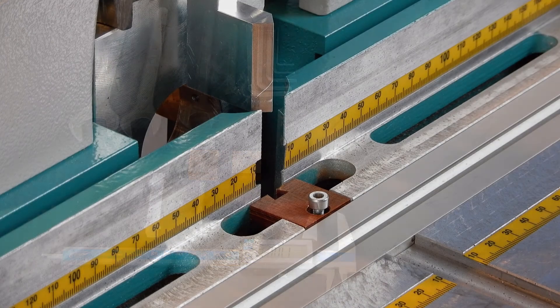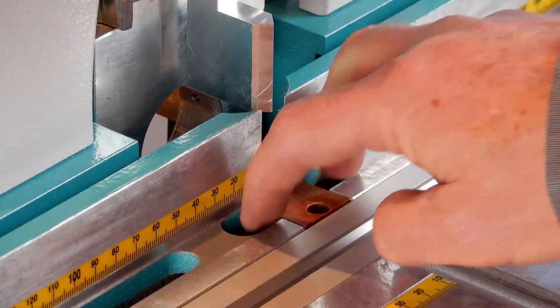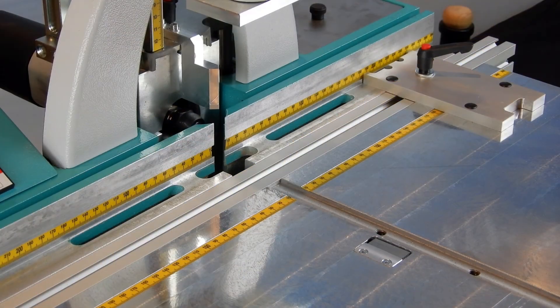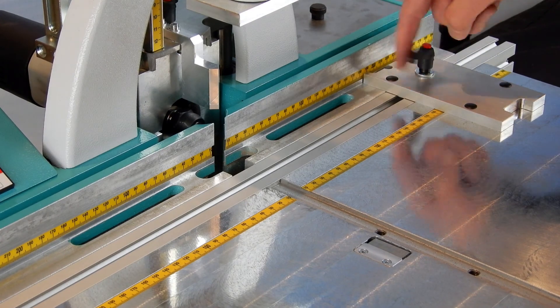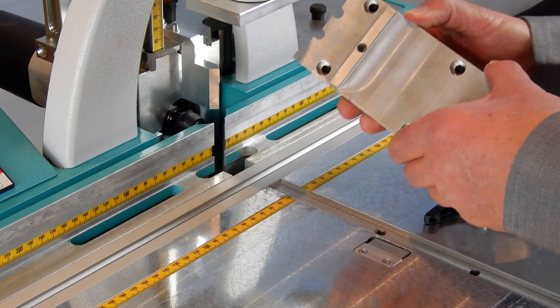Before we install the motor again, make sure to remove the old chip breaker. Take off the butt stop, flip it over and use it as a setup jig.